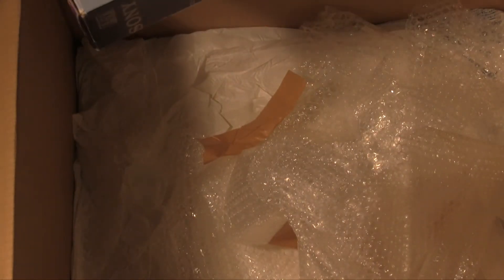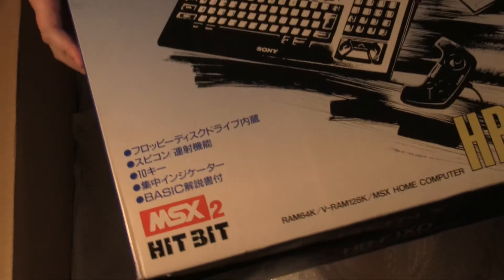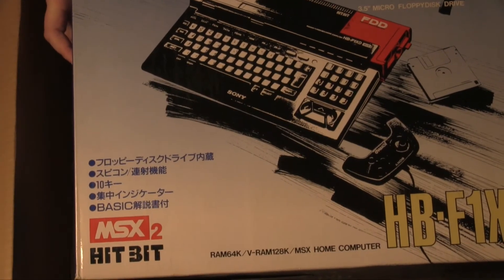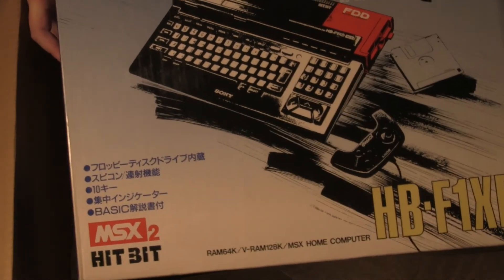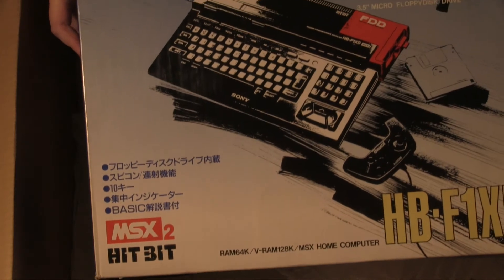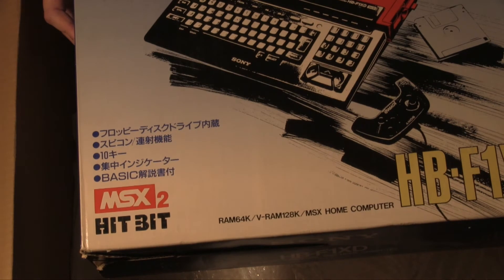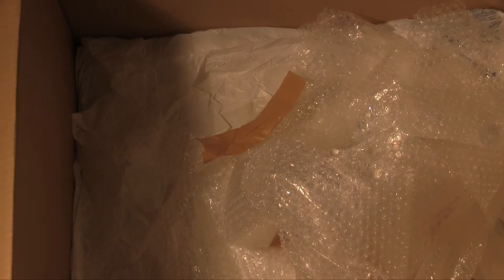This is the Sony HitBit HB-F1XT — just rolls off the tongue. Now this is basically an MSX2. I own an MSX, although it has blown up and I've got to fix it. But I've never tried an MSX2, so I thought I would. It's interesting — it's got the floppy drive on the side. Obviously it's going to be hit or miss if that works, because floppy drives being floppy drives. But I thought it would be interesting.